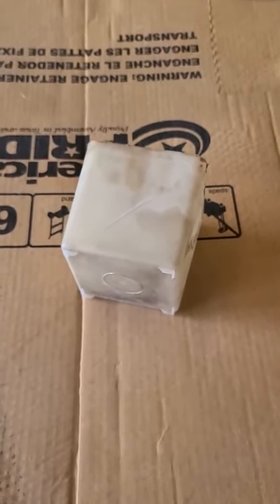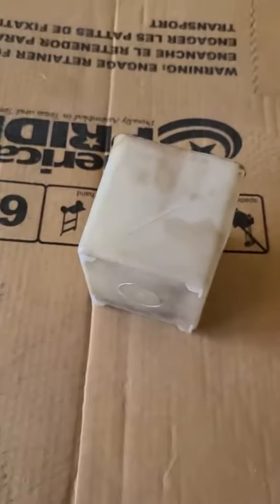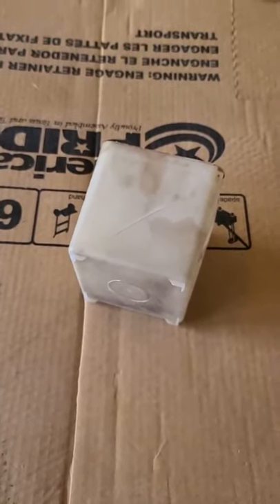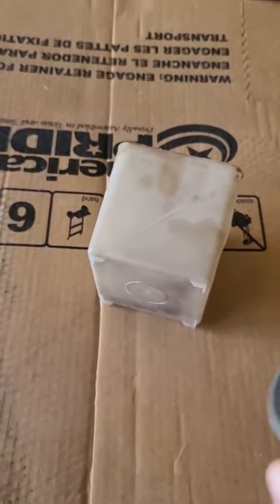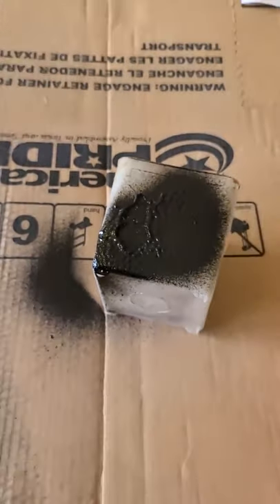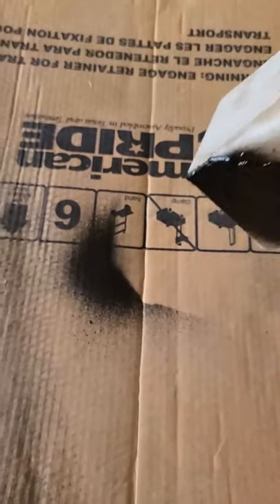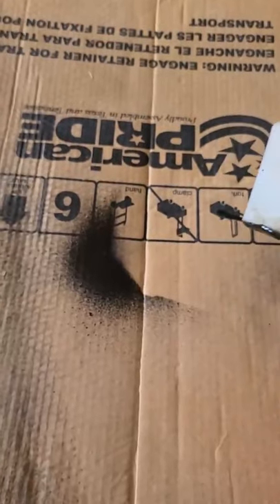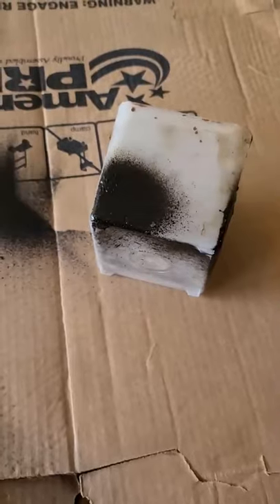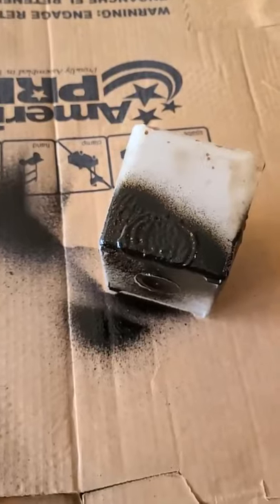Here's our Gorilla Waterproof Patch and Seal, and you can see the crack. I'm going to spray this on the outside and the inside, on the crack and the hole. First on the crack. Obviously it's not going to look great — I wouldn't do this somewhere that needed to look super nice — and then there's the hole side. Got it filled.